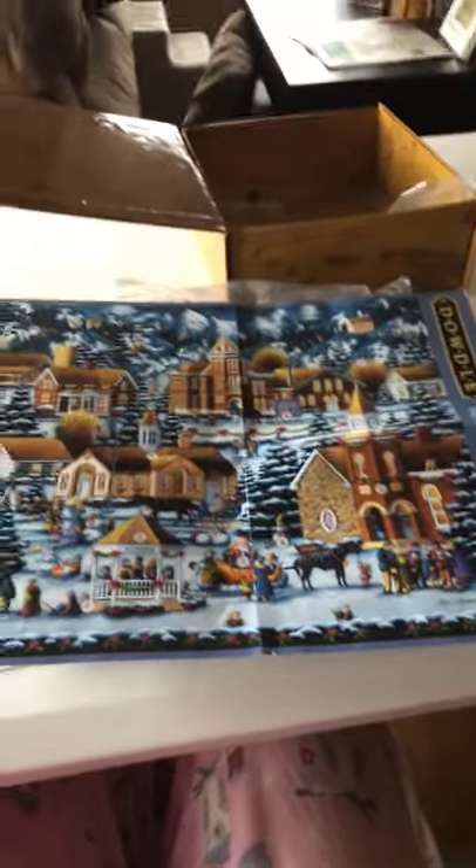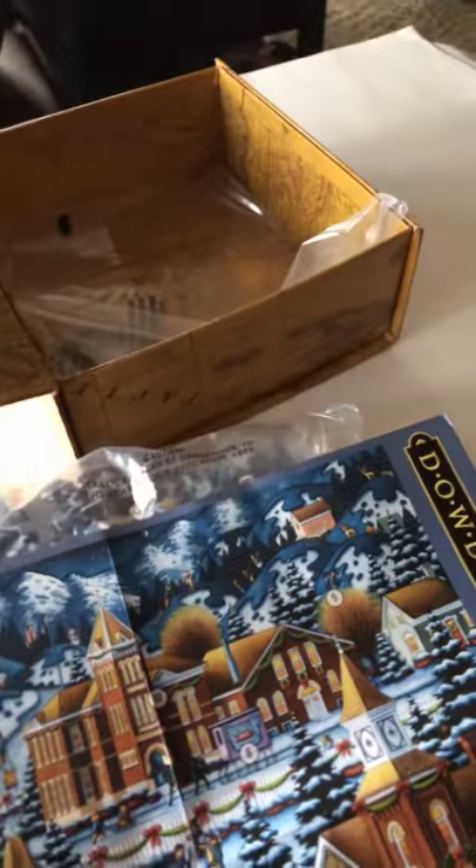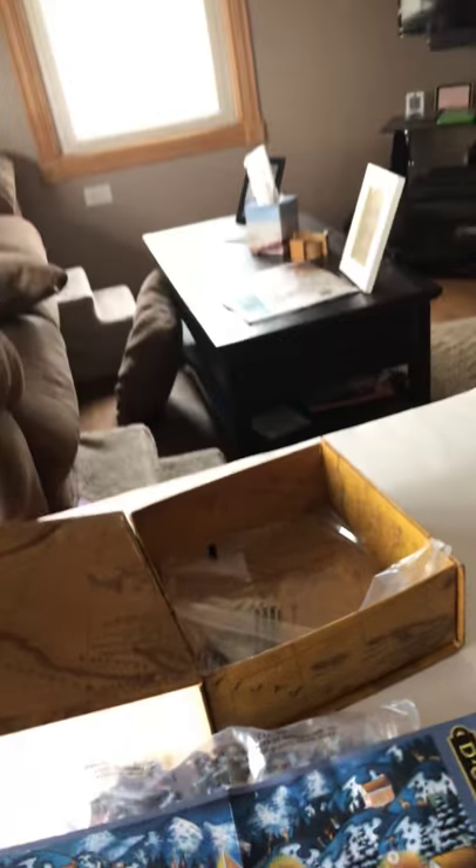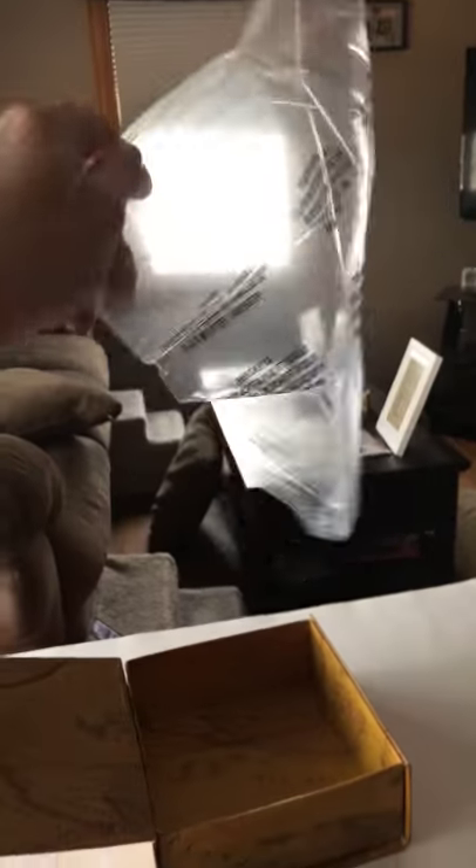It also comes with a nice poster so that two people can work on it, because it also comes with this to go around the puzzle box. Two people can work on this at the same time, and what's nice about this is it even comes with a bag when you're done doing the puzzle, so you don't have to put the puzzle away. You can glue it, or you can put it away and put it in there.